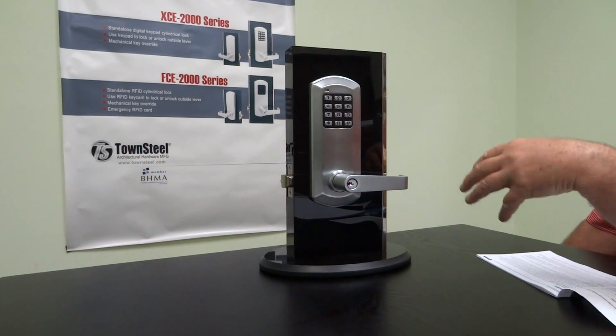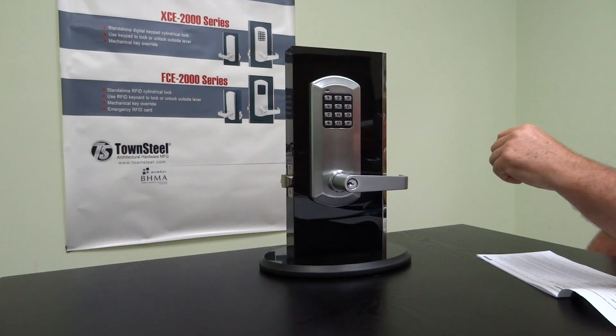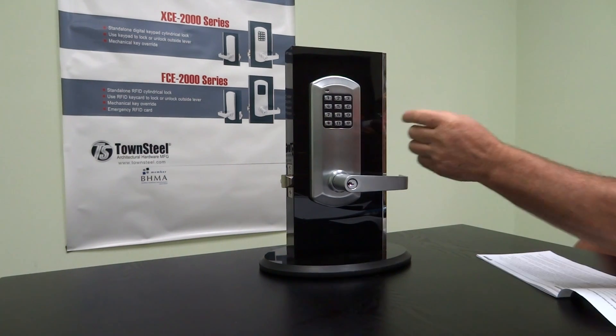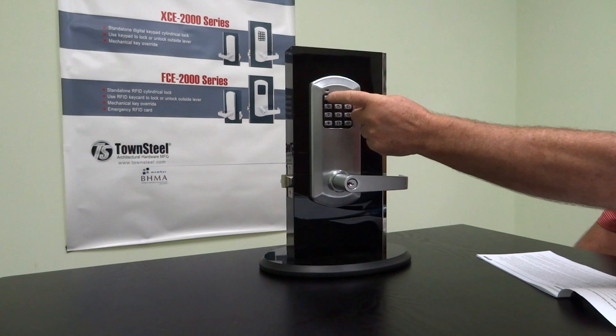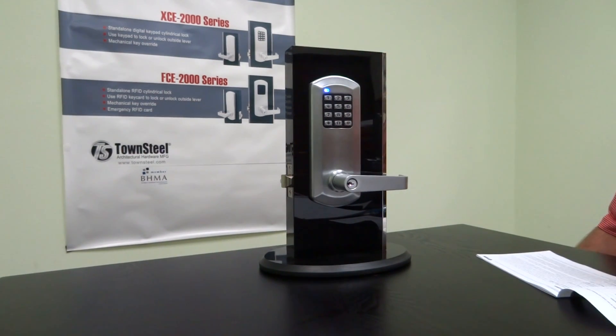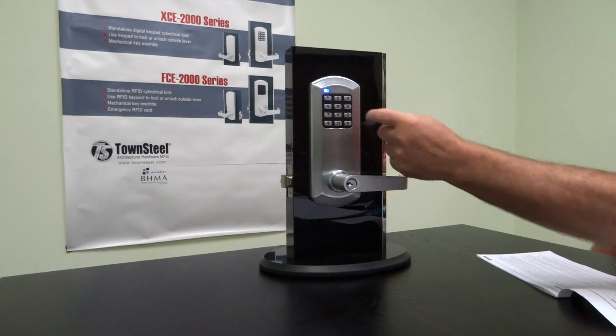The lock is now programmed. You can continue adding users and managers, but we're going to reset it back to factory mode. To reset your lock to factory mode and start all over again, enter the current master code, hit pound, then enter 12345, then 99, and then 99 again. It'll take a few seconds, then it'll delete the memory in the lock and it should be back to factory mode — default code 12345.